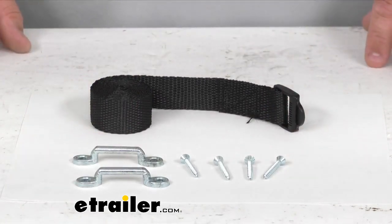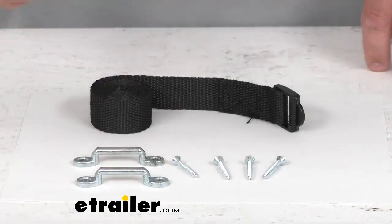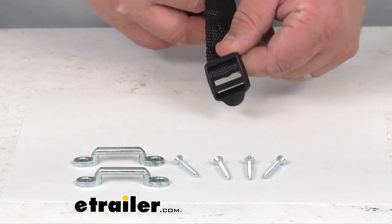All the hardware and the brackets are stainless steel — very nice, high quality. It's got a durable buckle that'll hold that strap nice and firmly.